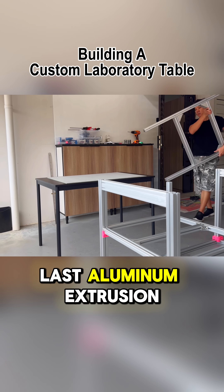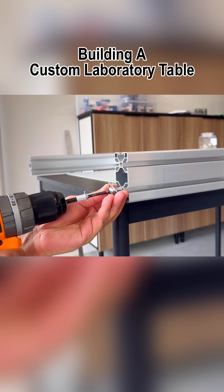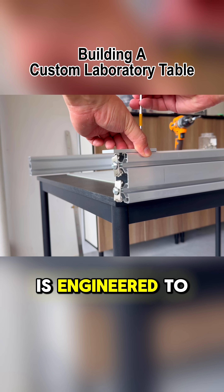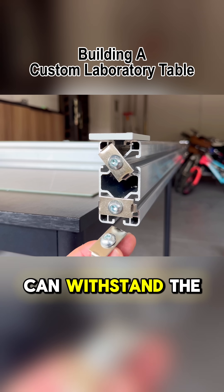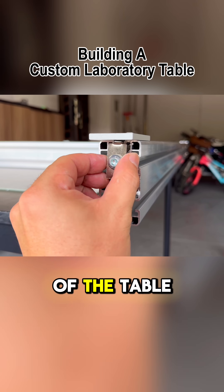Before installing the last aluminum extrusion frame, all internal fasteners must be prepared. This surface will eventually bear the most weight, so the design is engineered to handle it, with ample fasteners placed throughout to ensure it can withstand the load, while also considering the vertical leg supporting the center of the table.